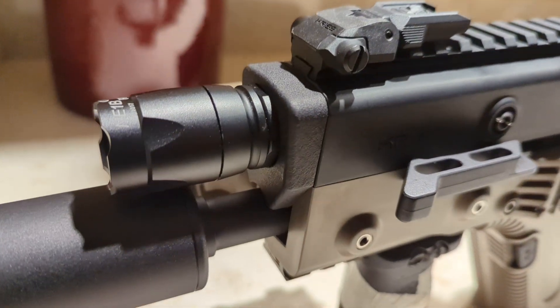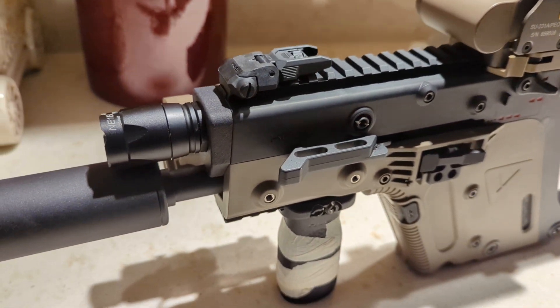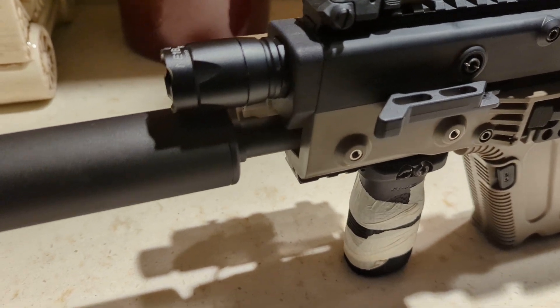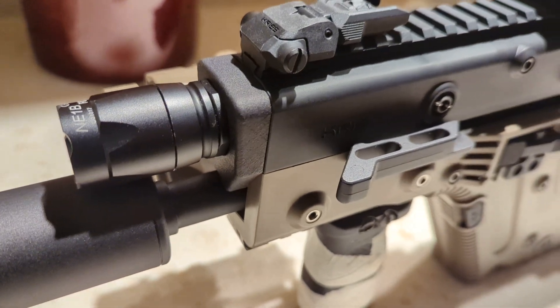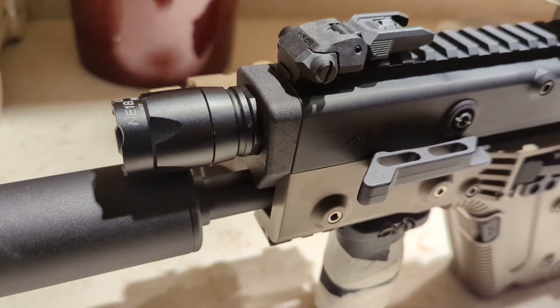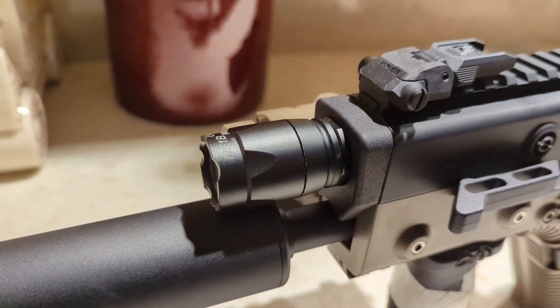I'm going to do a quick video on this flashlight housing I made for the Chris Vector Gen 2 series. For those familiar with the Chris Vector, you know that the Gen 1 has a housing that's made specifically to fit a flashlight. They did away with that for the Gen 2 and I've been wanting one ever since they got rid of it. Honestly, I don't know why — I really like the looks of it. So I decided to make one of my own.